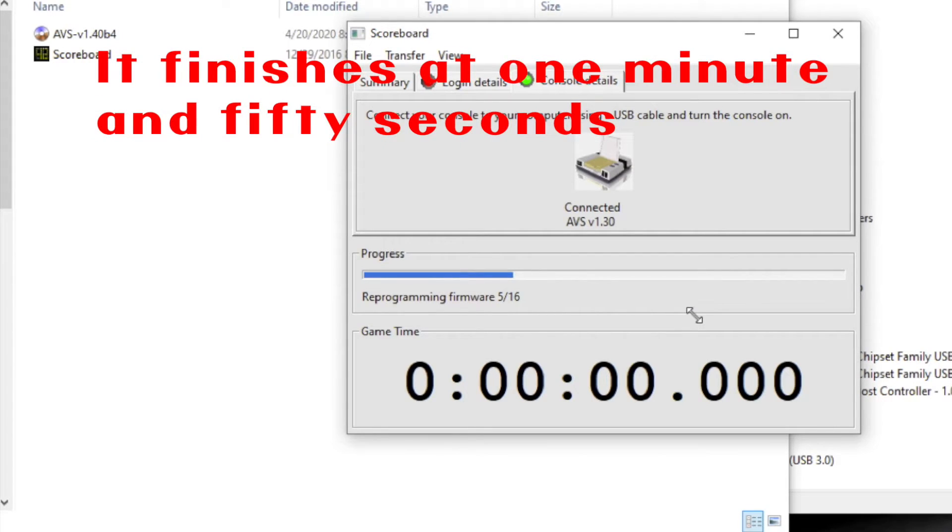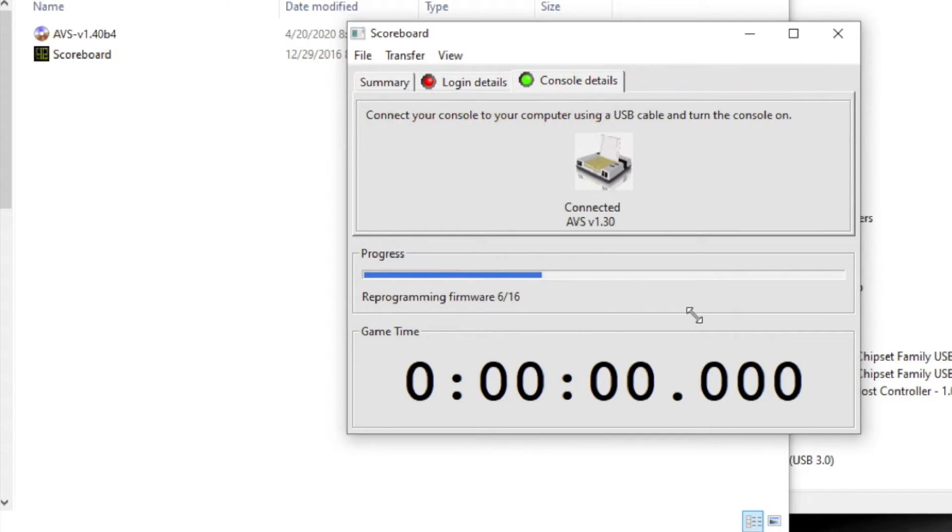And it does its thing. Eventually — I am not changing the speeds here because I want you to see how long it takes.